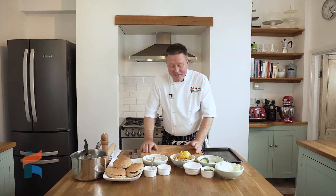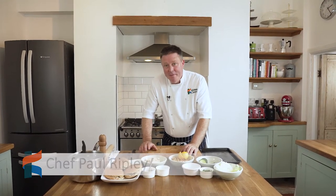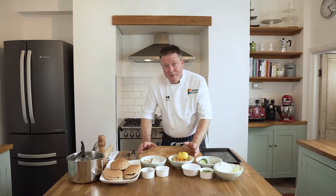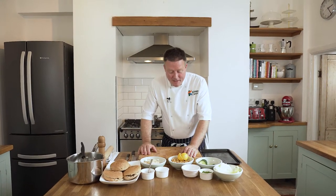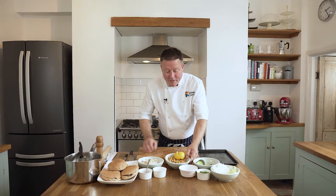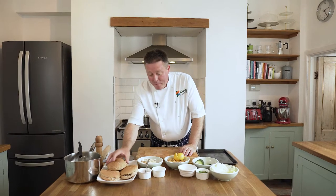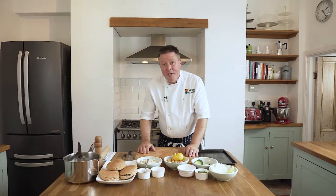Hello, welcome again to the Kidney Kitchen. Today we're going to make some vegetarian, lightly spiced chickpea and vegetable burgers. Great salad dish, great for the barbecue, easy simple ingredients — store cupboard ingredients if you like. I've got a tin of chickpeas there, got some carrots boiling on the back, some lovely wholemeal rolls. Just a matter of putting them together. Let's crack on.